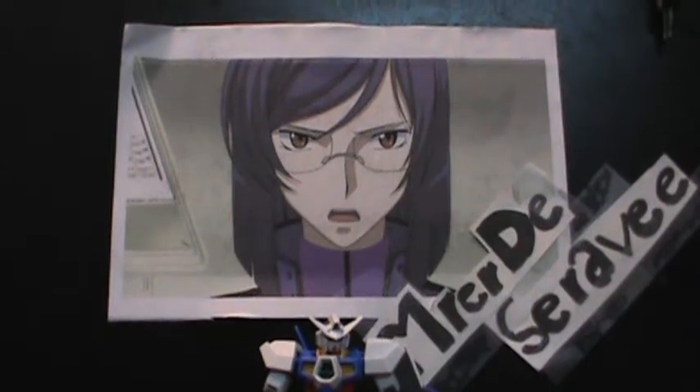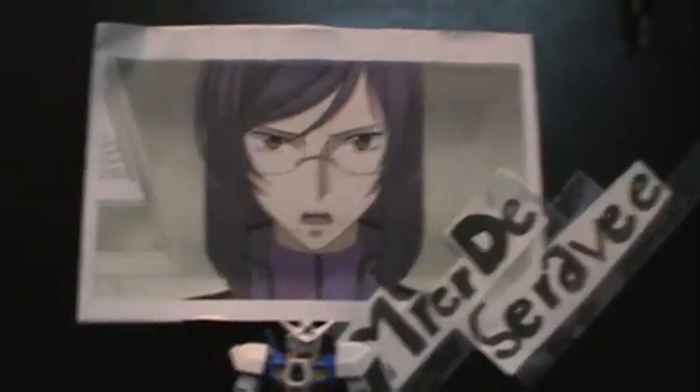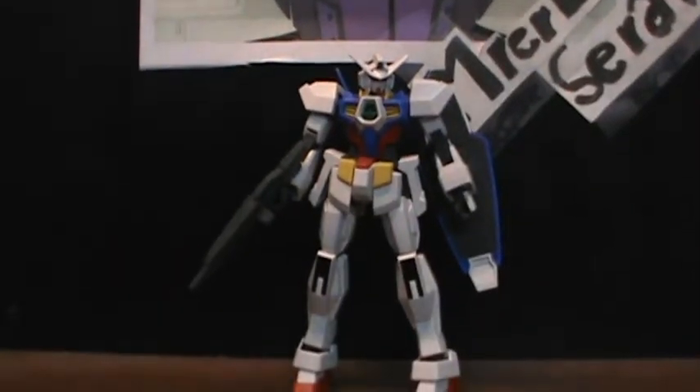Hey guys, it's Mr. Red Cerevee here, and today I'll be doing a review of the 1/144 High Grade Gundam AGE-1 Normal.